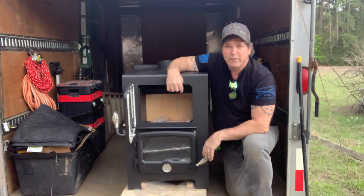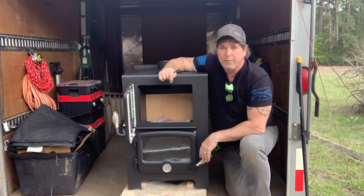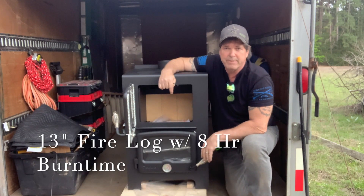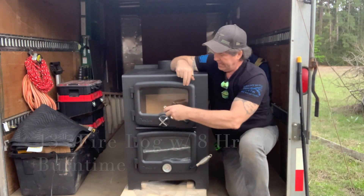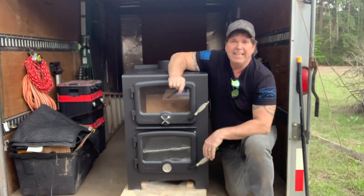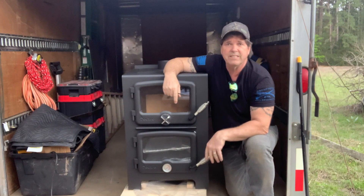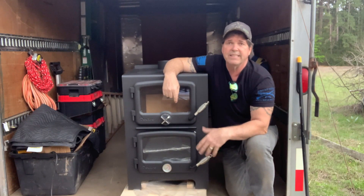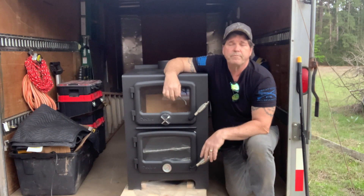For the size of the footprint on this stove, it does have a really decent firebox size — it'll hold up to a 13-inch fire log. It'll burn up to eight hours depending on the quality of wood, and it'll heat up to approximately 1,000 square feet depending on how efficient your home is, the type of wood you burn, and so forth.